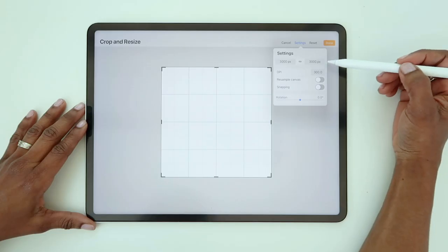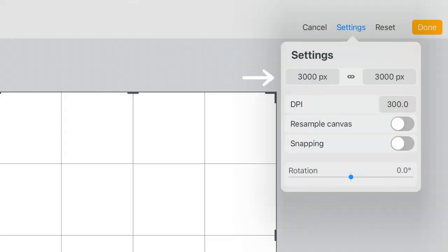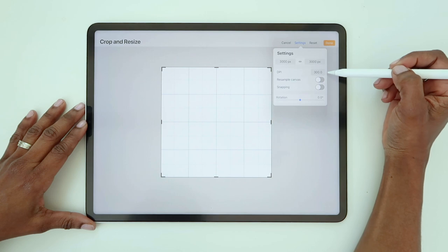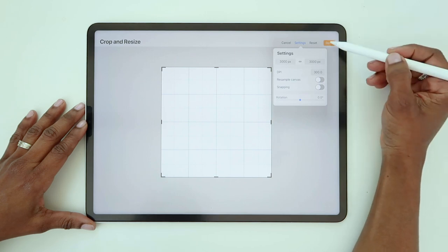In Procreate, I've set my canvas size to 3,000 pixels square at 300 dpi. You can make your canvas size smaller, but keep the dpi at 300 to ensure your image is good quality.